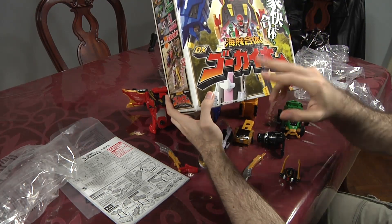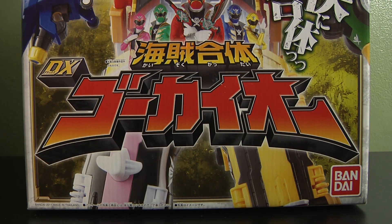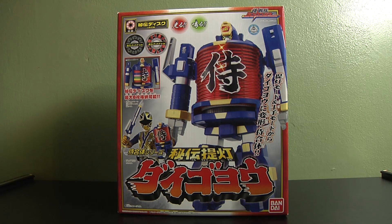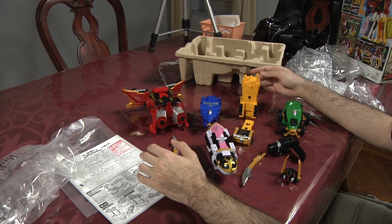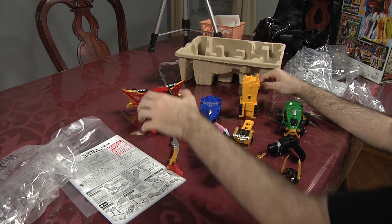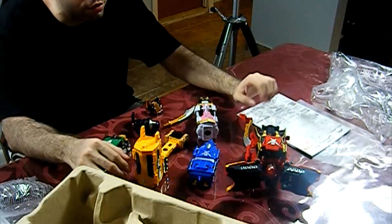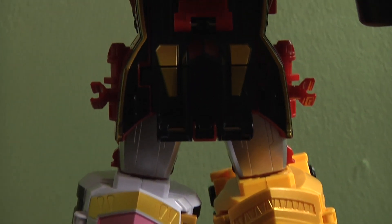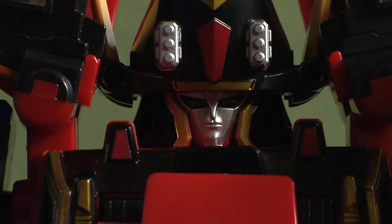They never changed the font in recent years for the main font where it says Gokaioh — every Super Sentai Mecha always has the exact same font design. I hope you enjoyed this quick unboxing slash mini video review for Gokaioh. Unfortunately, we won't be able to review it until Power Rangers adapts it, whatever they're going to call it — pirate, whatever. Thanks again for watching.